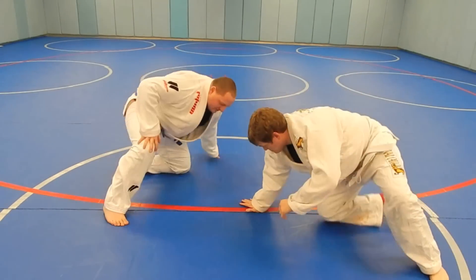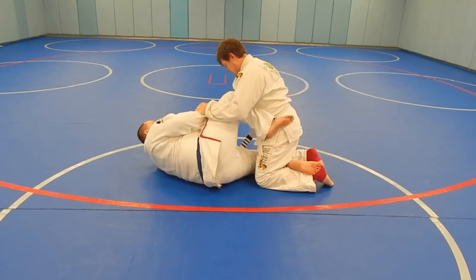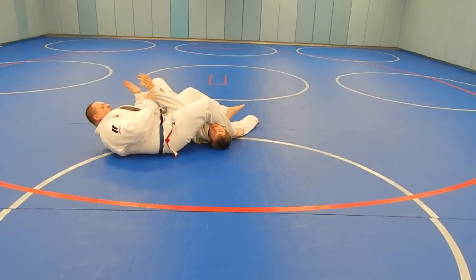So from the other side just so you can see it: here he pushes, drag, come up, roll for the arm bar.